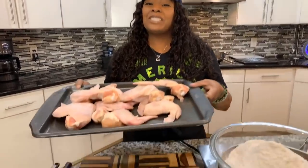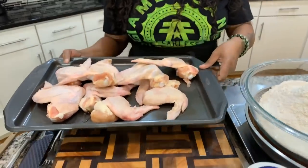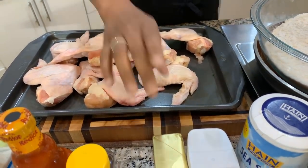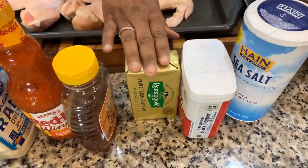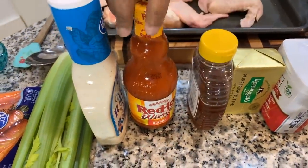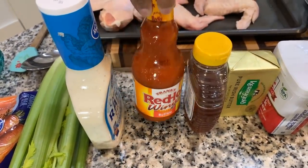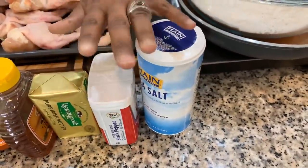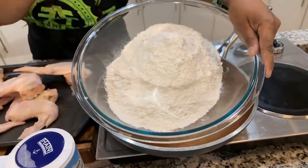Y'all never had my honey hot wings before — gonna make you some. Here are the lovely ingredients you will need. First, some nice fresh chicken wings that I've washed off with apple cider vinegar, salt, and cold water, then pat dry with a paper towel. You'll need some Kerrygold butter, honey, red hot wing sauce, ranch, celery, carrots for the side, and a couple of spices. You'll need black pepper, salt, and all-purpose flour — any kind of flour will do. Make sure your hands are impeccably clean.